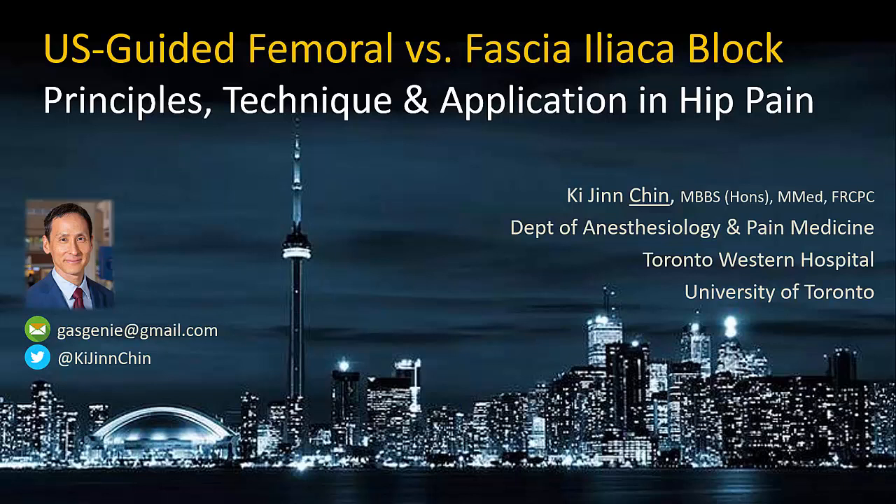This is a complement to my video on the ultrasound guided femoral nerve block, in which I'm going to discuss my take on the ultrasound guided fascia iliaca block. Full disclosure: this very much represents my personal opinion and may be controversial to some. Towards the end, I will briefly discuss considerations to be taken into account when considering regional anesthesia for painful conditions of the hip.